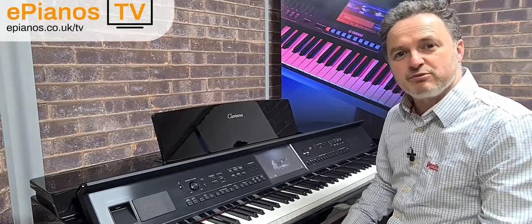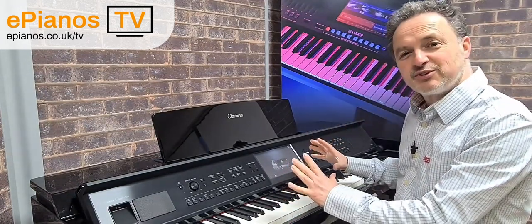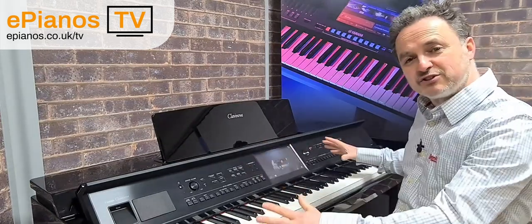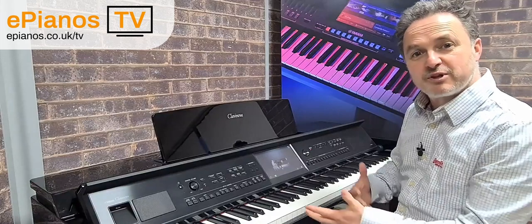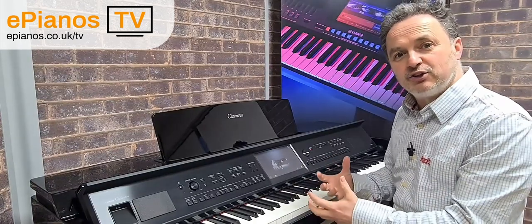I want to show you the Piano Room feature on a CVP. This is the 809; there's also an 805 in the same range which works identically, so you can use all the same features. The Piano Room is designed for people who play the piano who aren't too familiar with all the other features, and who want to just dip their feet in the water by using some of the accompaniments — getting styles and backings to play along without it being too different from playing a normal piano.